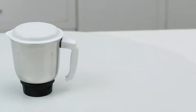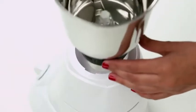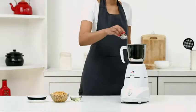The chutney jar is used to make home blends of masalas and your favorite paste. Place the jar on the main body unit of the mixer and add all the ingredients to the jar to make hummus.